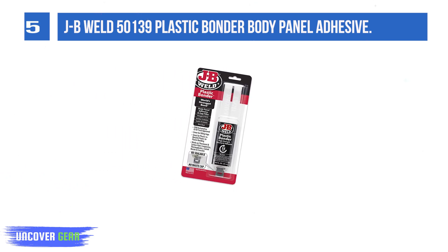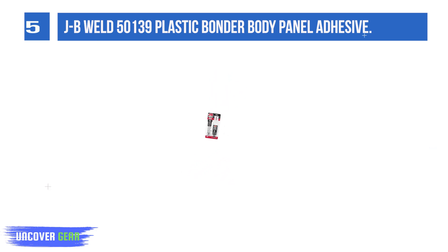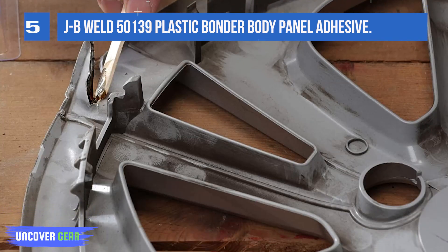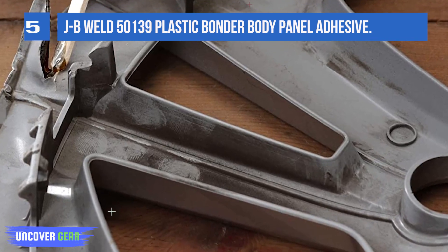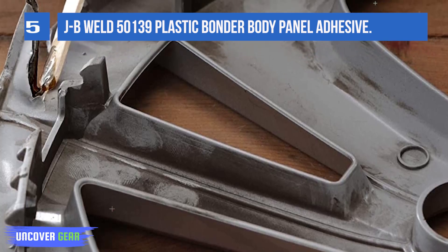For more than 40 years, our products have earned a loyal following from people who take pride in their work. With each product we innovate, we continue to provide the world's strongest bond for your projects. JB Weld Plastic Underbody Panel Adhesive sets in 15 minutes and can be sanded after 30 minutes.